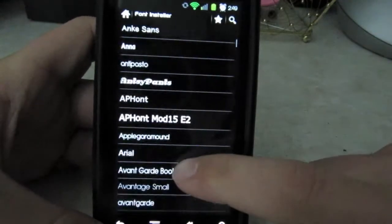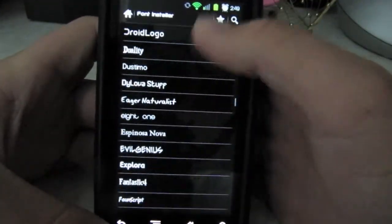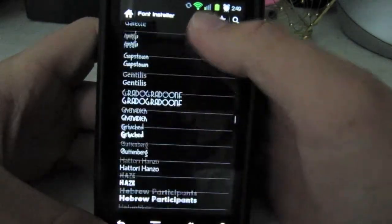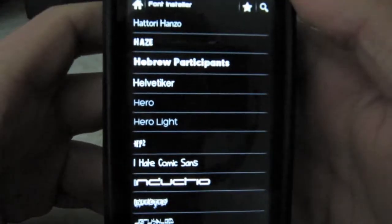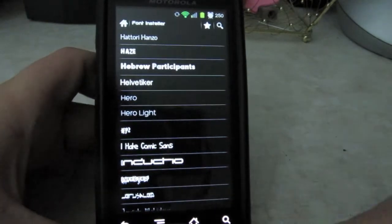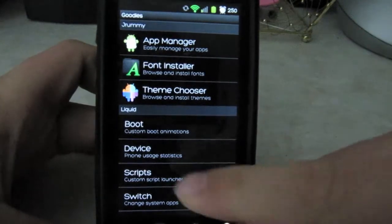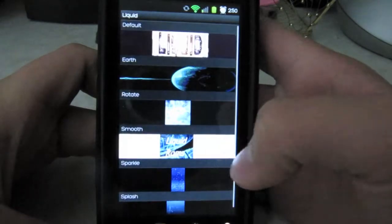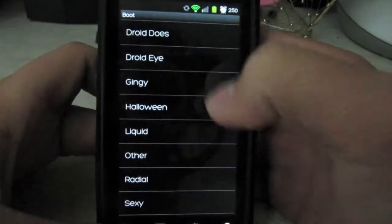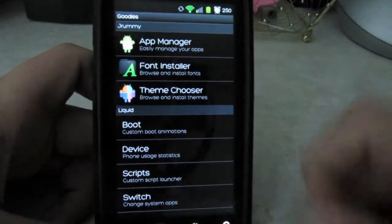You can download all the font previews — there are a lot of different fonts available. I chose Hero. I personally think that font makes your phone look elegant. Going back, it also has a theme chooser where you can change your boot screen. There are all those boot screens like the Droid Does one and others — I just have the stock liquid one.